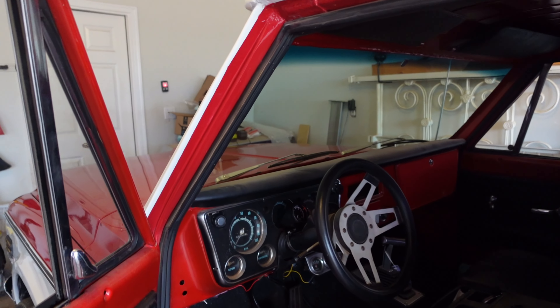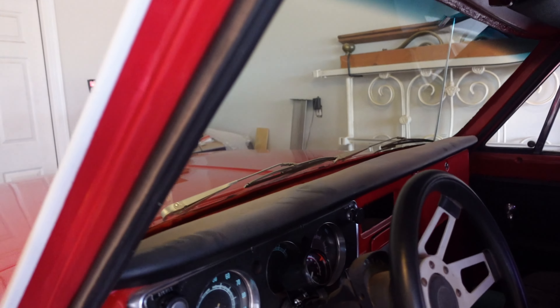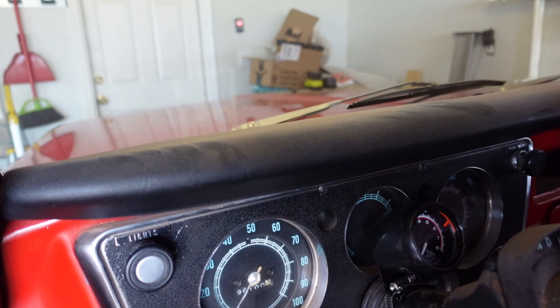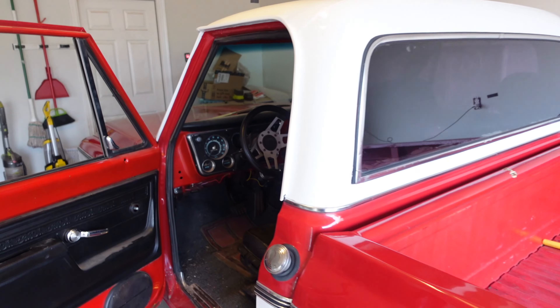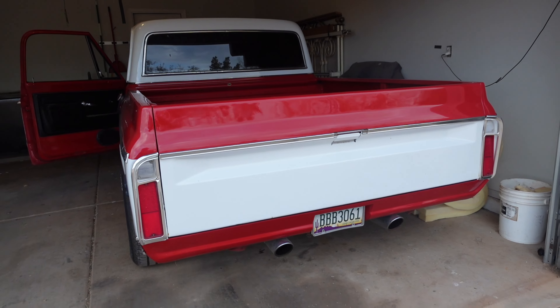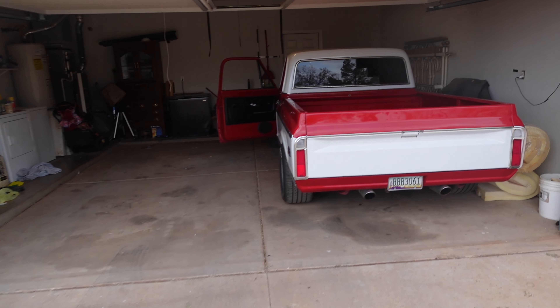I actually drove it to work today. Got the tach in. Let's see if she'll fire up. Oh yeah, baby! Truck runs and drives — it's pretty awesome.